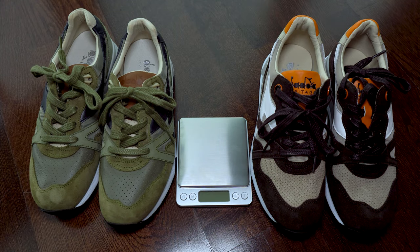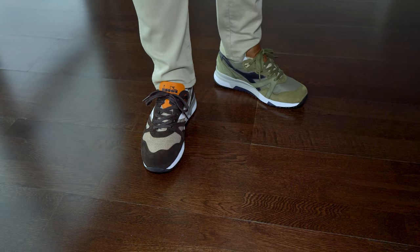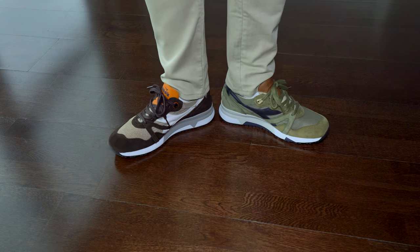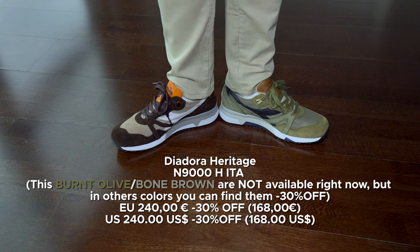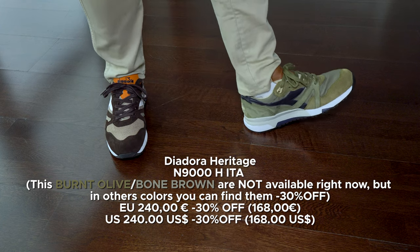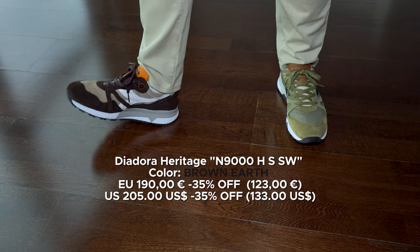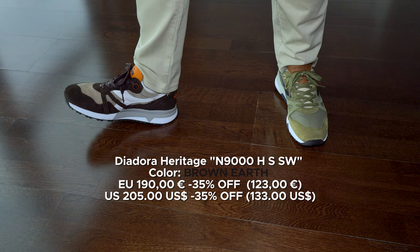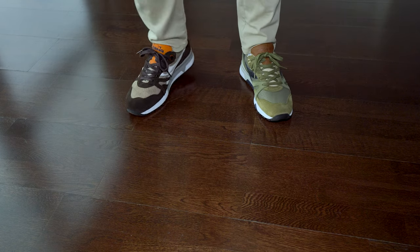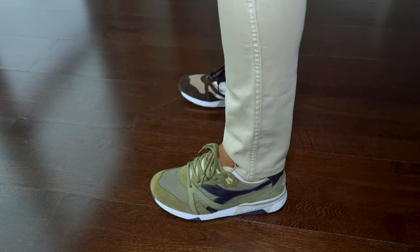Here we have some on-feet shots from the upper angle. About comfort, it is almost the same in both, but the olive color has the edge — it's just a bit more comfortable. The olive color is 240 euros or 240 dollars with 30 percent off, and the brown color is 190 euros or 205 dollars with 35 percent off. Both have amazing quality materials, and I wish almost all sneakers were made like these — they are very, very well made.